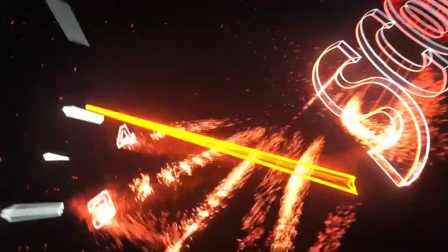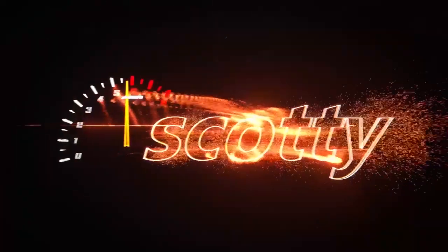Rev up your engine. Today I'm going to show you how to find and fix coolant leaks. In the case of this Toyota Matrix, it's dripping coolant, so how do you figure it out? Well, really pressure testing is the best.